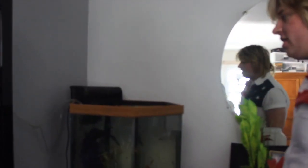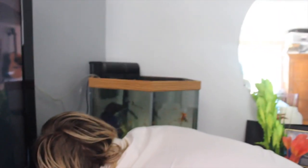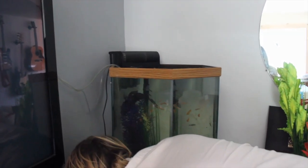Next we want to turn off the filter and the heater so they don't burn out. This is the heater, and I'm going to get the filter. All right, here's the filter.